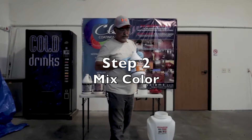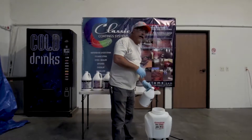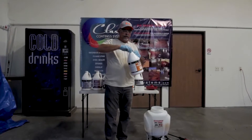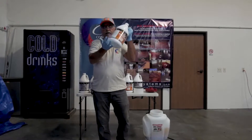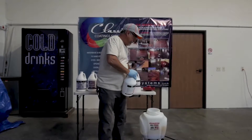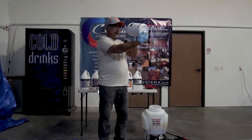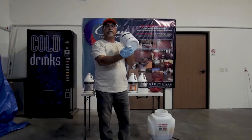Now we're going to demonstrate how to mix the color properly. We're going to move 80 percent of the gallon and pour that into your sprayer, leaving about 20 percent in the gallon. Close it really nice and tight, shake it really, really good, then open it again and pour it back in. The key thing is to make sure no colors are left on the bottom of the gallon — in this case I don't have any, so I'm using all the colors to the fullest.